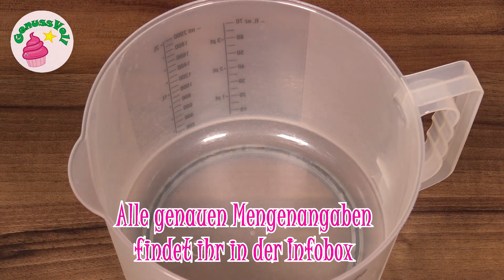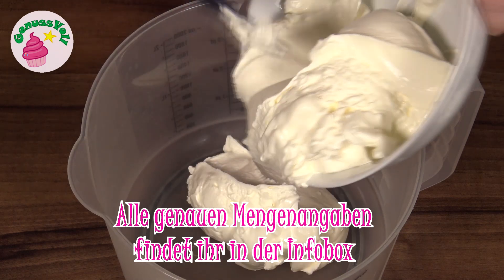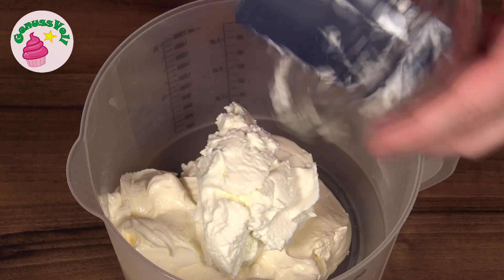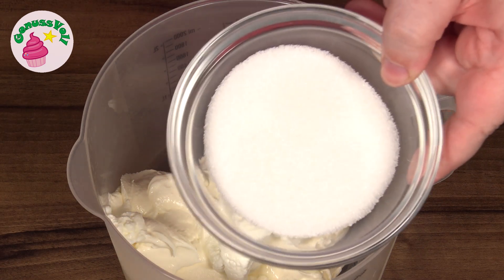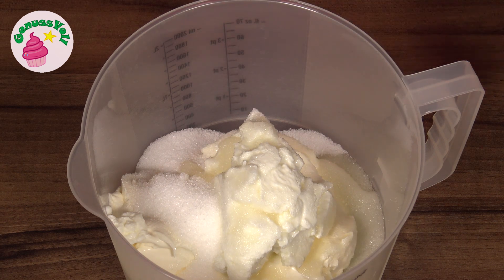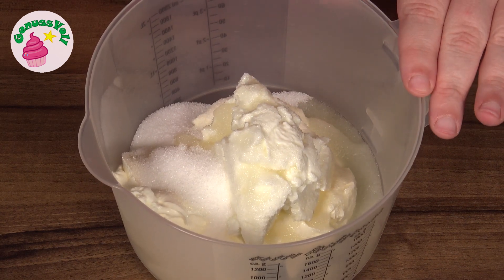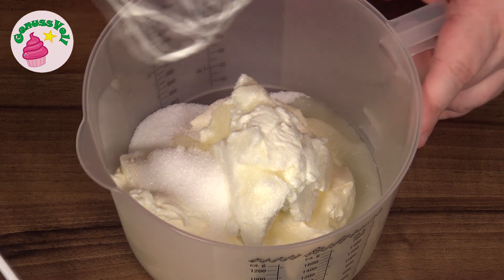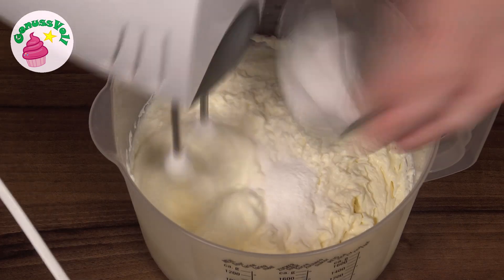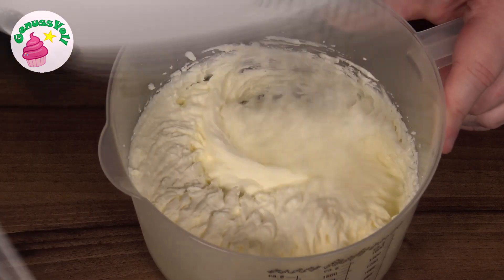In a large Rührschüssel I put in Schmand as the first ingredient. Then comes Magerquark, Zucker, and a bit of Zitronensaft. Then everything is mixed together, and while I mix it all together, I let the steif geschlagene Sahne trickle in.